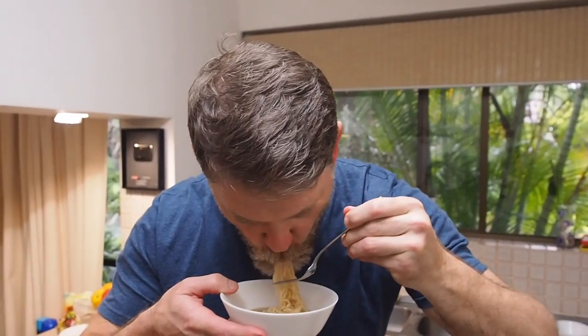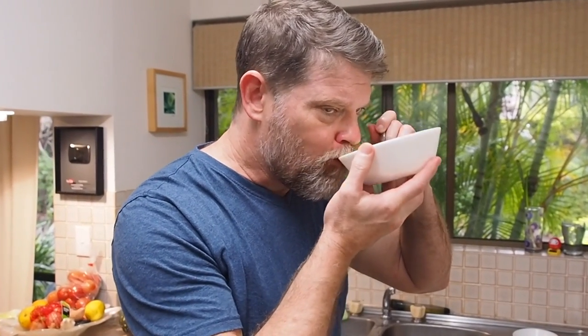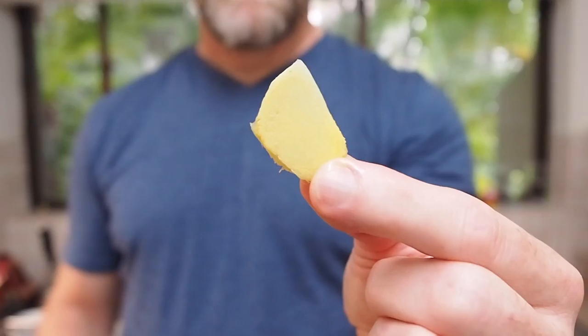Next hack: peanut butter. This one's supposed to make it taste like pad thai or a satay. Hmm, let's try the soup. Oh, that really tastes like a pad thai satay. Peanut butter — recommended.